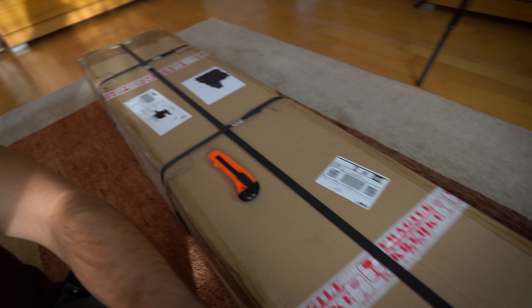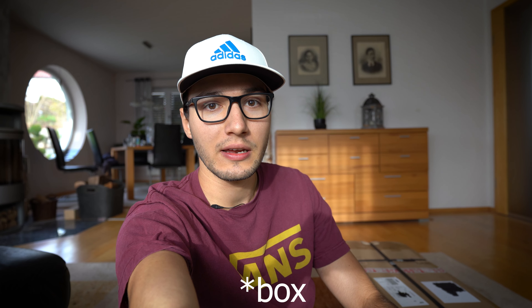Hello and welcome to this new video. Today we will unbox a new plane and I am really excited because I haven't unboxed it yet. So we will do it together and find out what's inside the plane. More will follow after the intro.